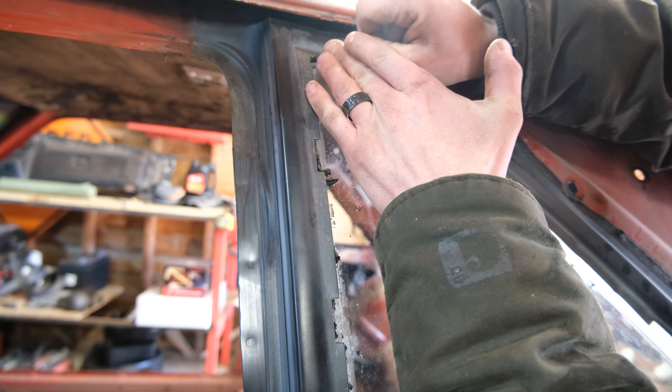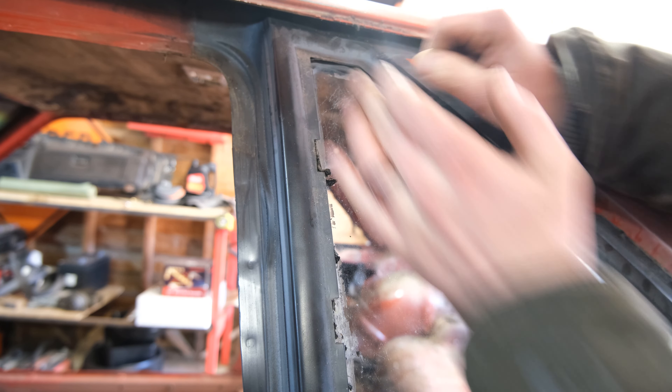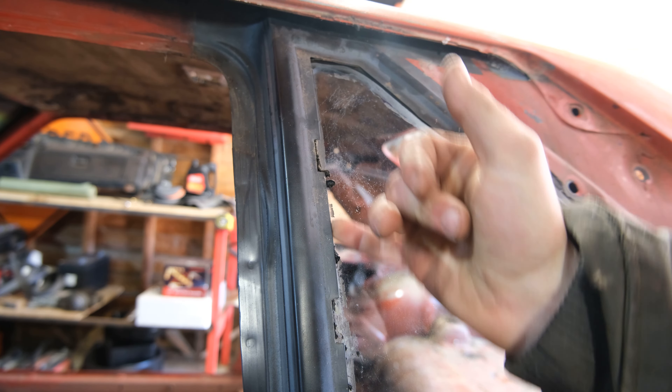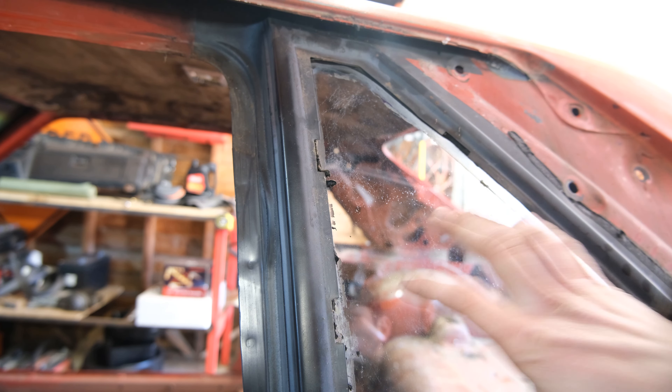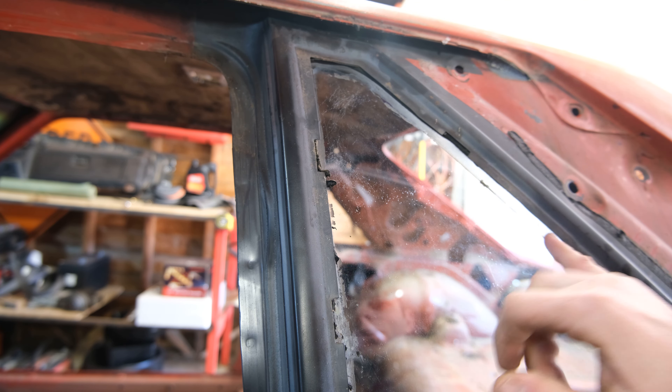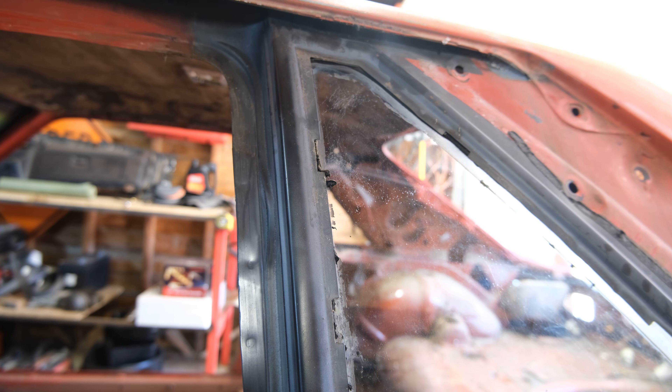I've heated this butyl up with a heat gun and — yeah, it just breaks off. But in theory, if you can get that string, that's supposed to separate it and make it really easy to get the glass out. I haven't been able to hold on to that string for more than a couple of seconds without breaking it, so we're going to keep going the old-fashioned way.